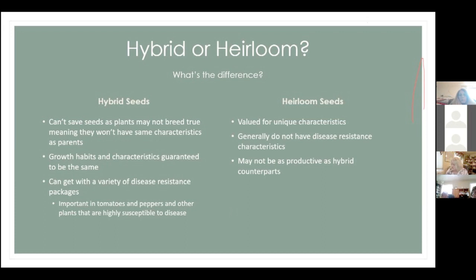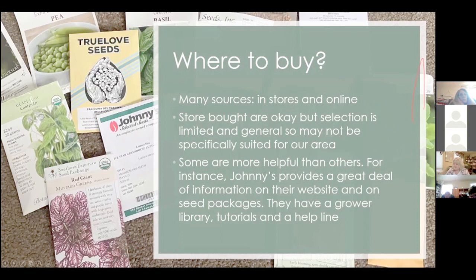Heirloom seeds are valued for their unique characteristics. They say heirlooms may not be as productive as hybrid counterparts, but I haven't found that to be the case — my heirloom tomatoes can produce quite well under ideal conditions. I actually found a Big Beef heirloom tomato from Renee's Garden this year that has some disease resistance. Where to buy seeds: there are many sources in stores and online. Store-bought is okay, but selection is more limited.